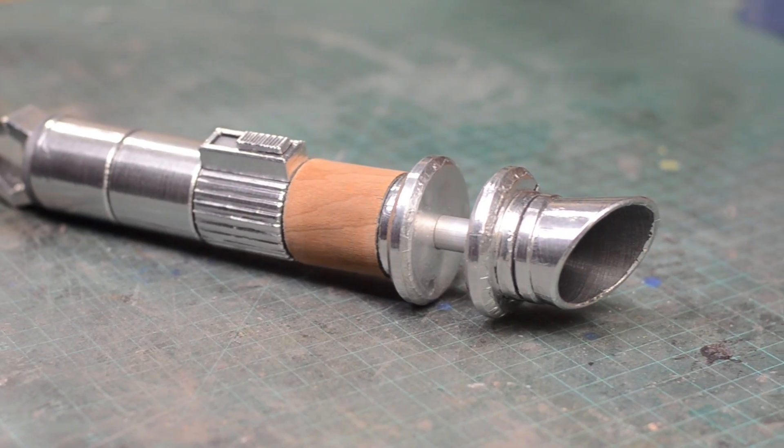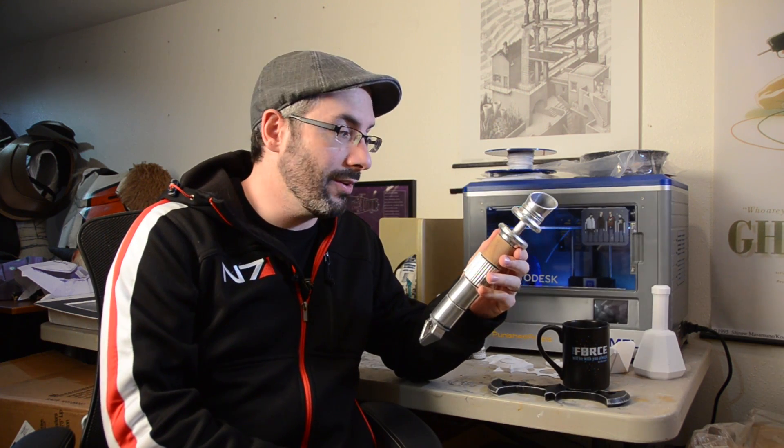Everyone knows a Jedi makes his own lightsaber. If you caught last week's episode, we built this batarang. The lightsaber on the other hand is going to be finished in a completely different way. However, before we could start doing that, we've got to model it for 3D printing.